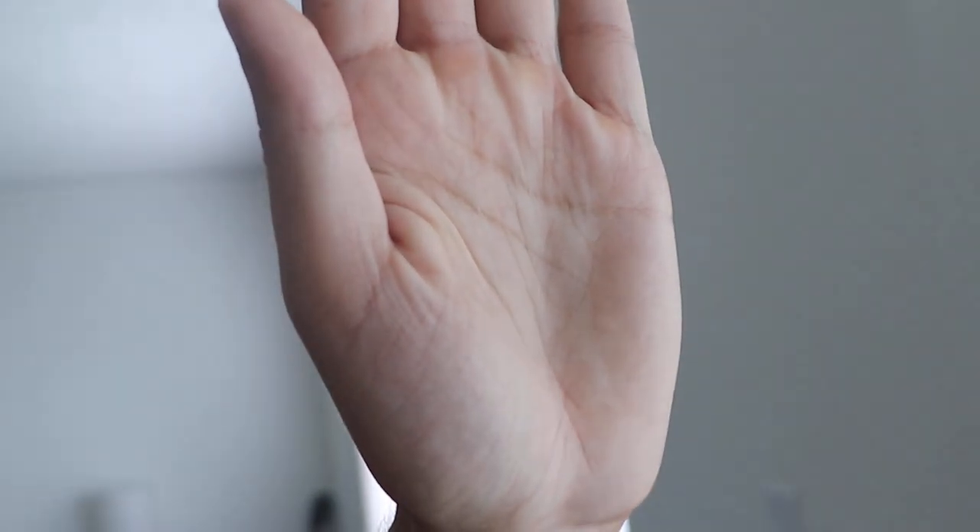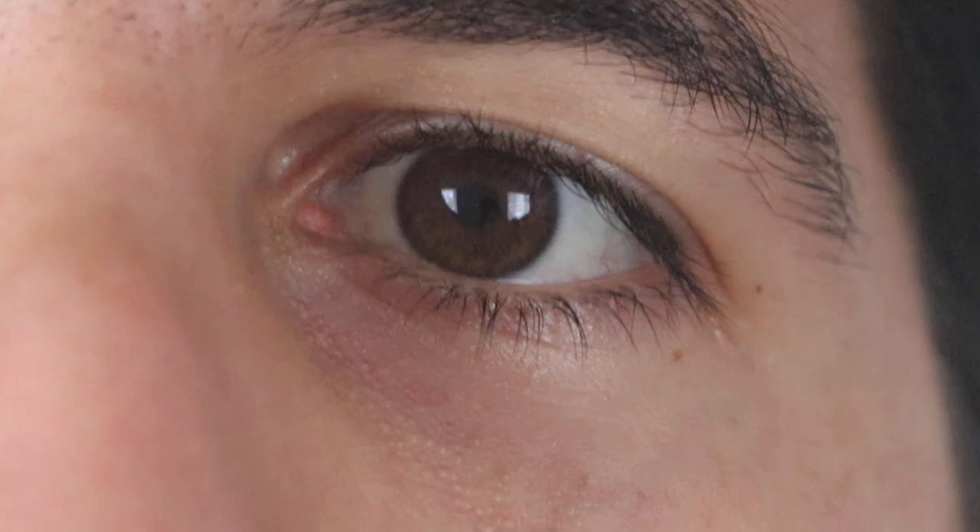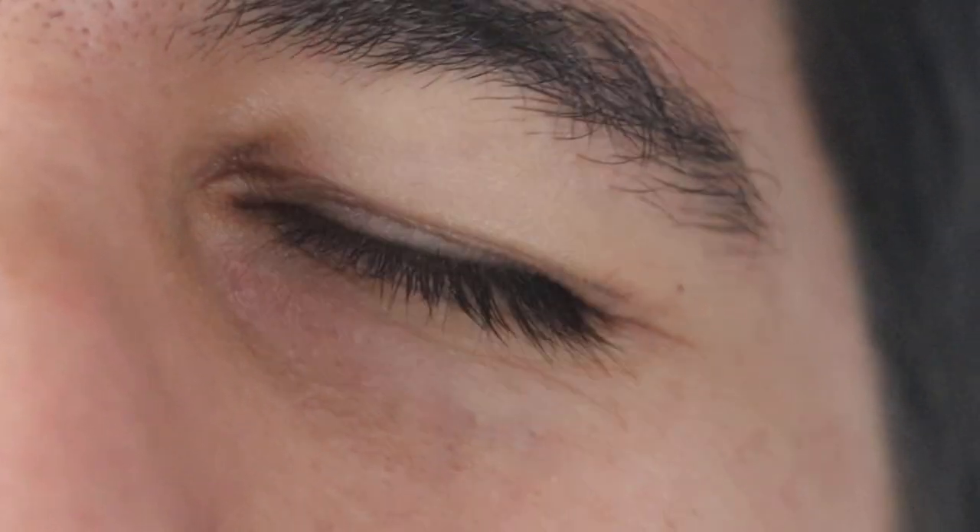The autofocus is super fast. Let's focus on my hand here, and then on my face — it's quick. And then we'll focus again on that clock back there. Pretty fast. There we go. You can see that it was a super smooth transition right there. It just works so well.